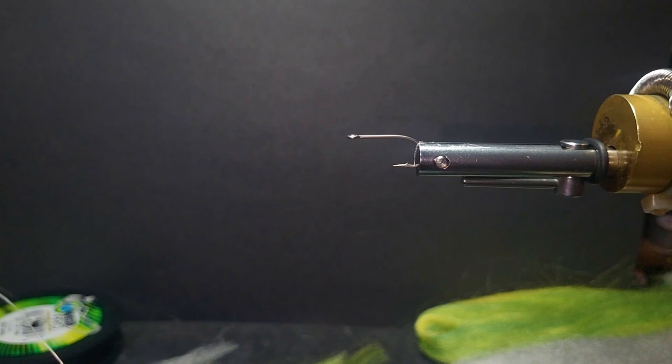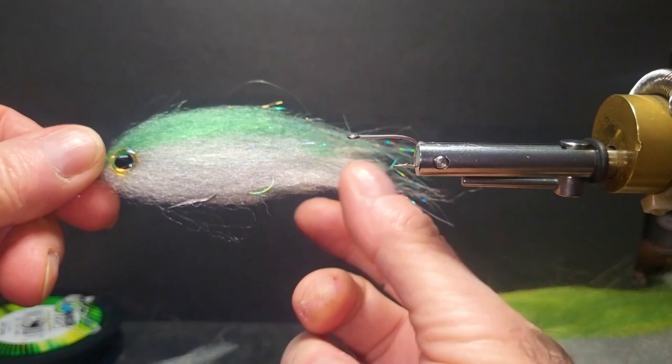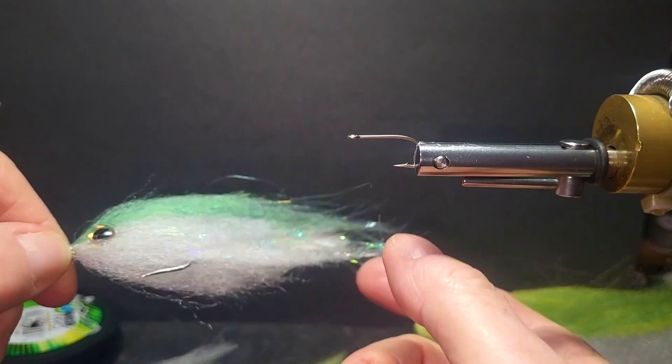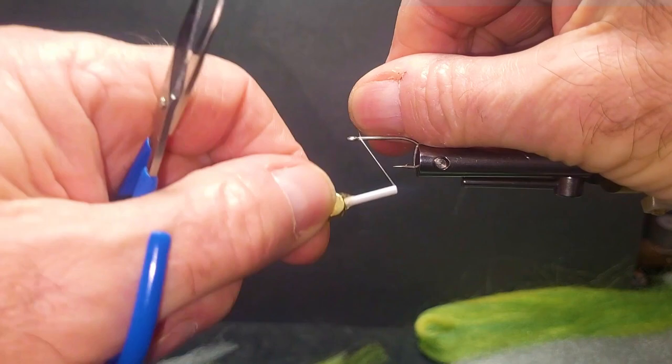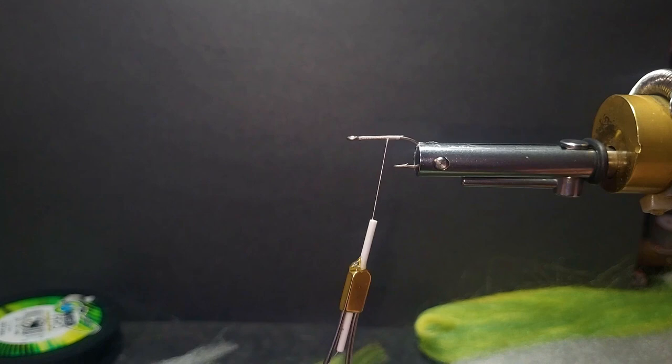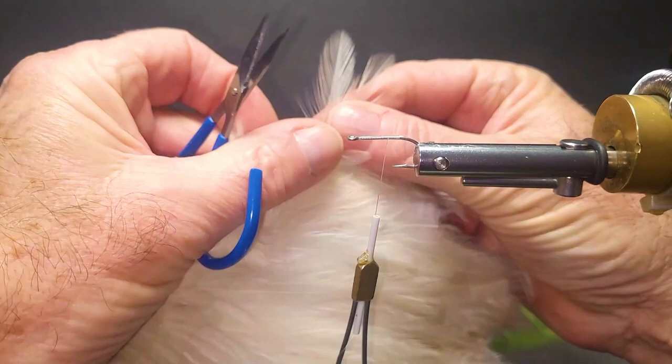Good day folks. Today we are going to tie an articulated fly. This one here is a really large, sick-shaped baitfish. I showed it on my other video — it swims really nice. This one I am going to tie a little more EP style. That one there is tied like the way I do my baitfish. But they are going to be a game-changer variation, a fly developed by Blaine Chocolate a number of years ago.